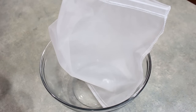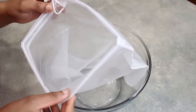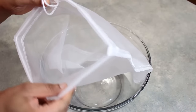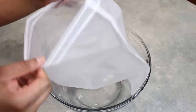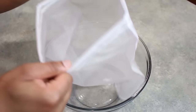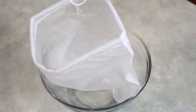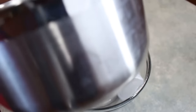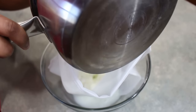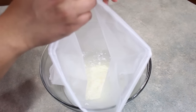We are back and here I have a nut milk bag sitting over a bowl — this is a bag that you would usually make nut milks out of, like almond milk, but we're going to use it to strain our cheese. We are ready to go ahead and pour our cheese right into the bag.